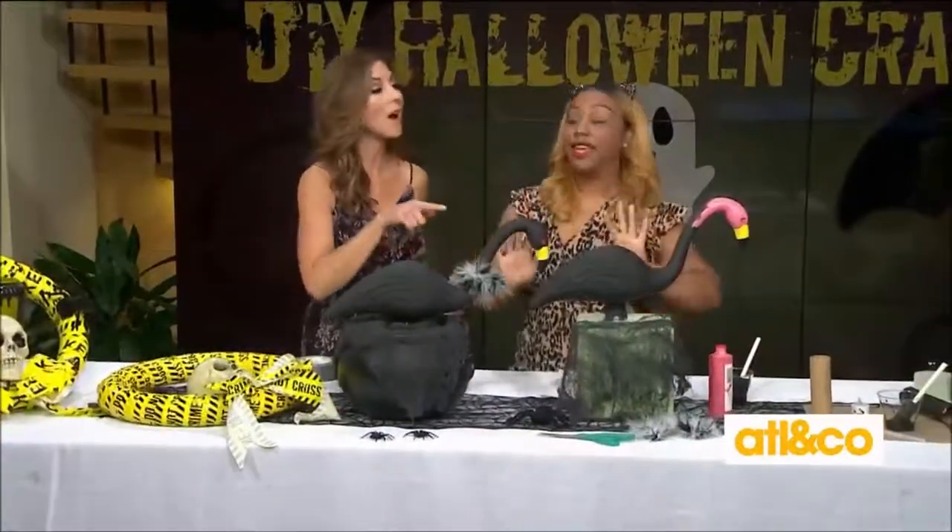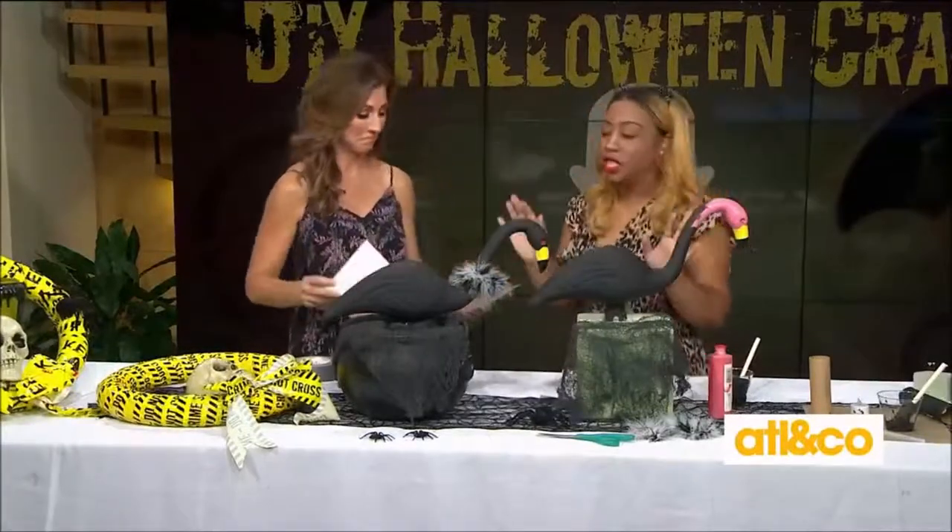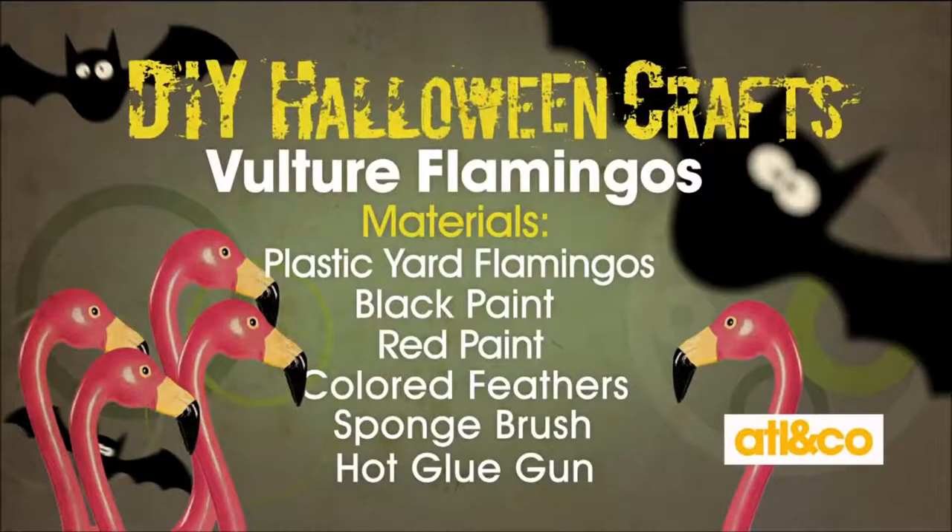This next one is one of my favorites — so clever. These are just plastic flamingos that you stick in your yard, and all you do is paint them black and turn them into vultures. For materials, you will need a plastic flamingo, duct tape or painter's tape, a sponge brush, black paint, red paint, feathers, and a hot glue gun.